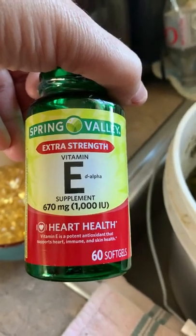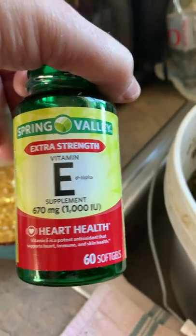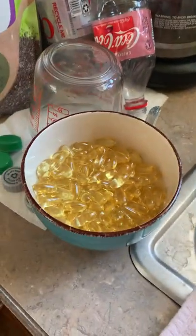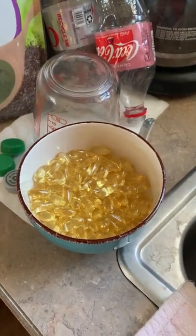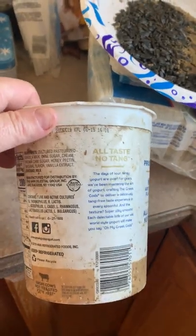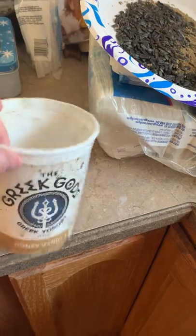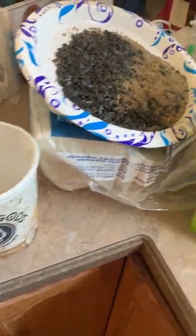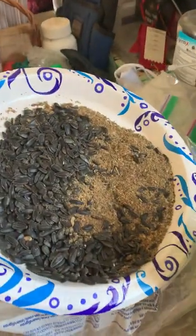I only give this supplement to my mares in the last trimester before they foal. So here's how I do it: I start with alfalfa pellets. I use about three of these containers of alfalfa pellets — this is just a yogurt container.